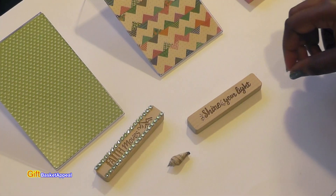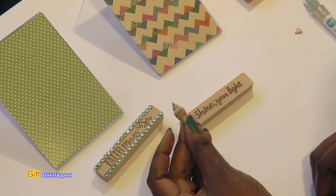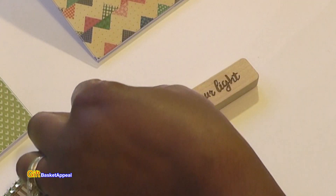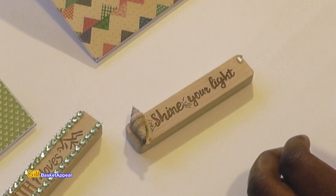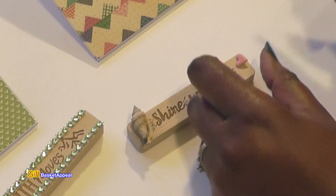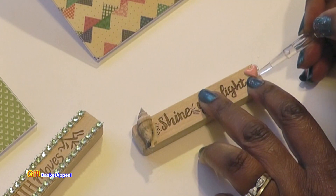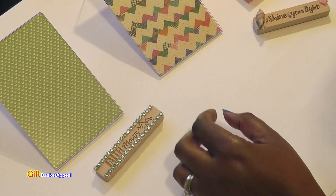Let's go ahead and decorate this other topper. These were some shells that came in a pack from Dollar Tree — they had mini shells in there — so I thought it would be nice to just add a shell to the side there. I'm putting it on this flat side with a little bit of glue, then adding a little heart right there. Now I've got a nice little heart and a shell on there — super cute.